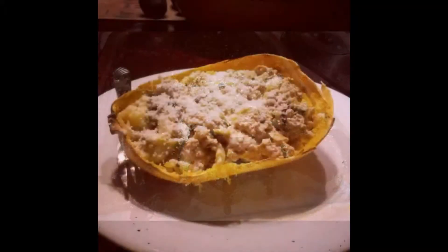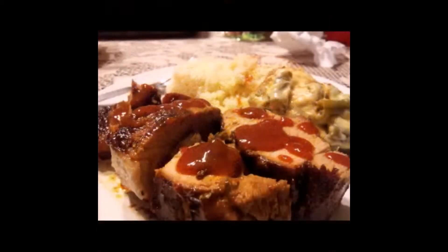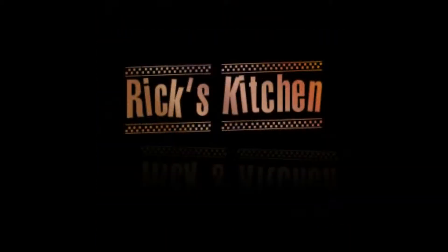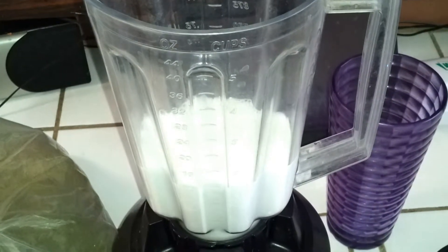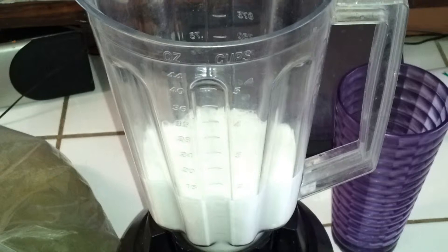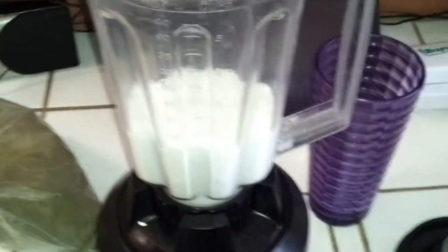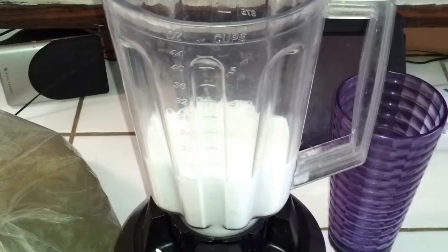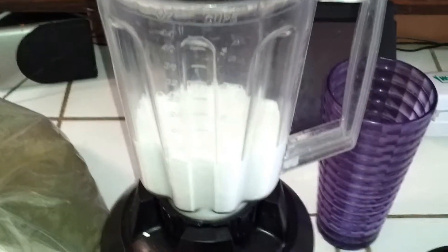Welcome to another POV edition of Rick's Kitchen. On today's show, I'm going to show you how to make your own breakfast smoothie — a green breakfast smoothie. What we have here is about 12 ounces of the coconut milk right there.